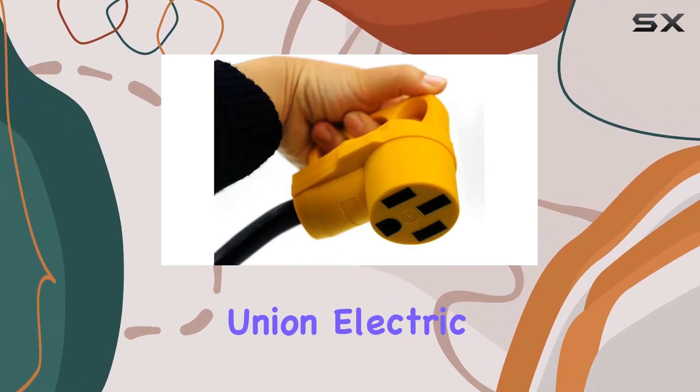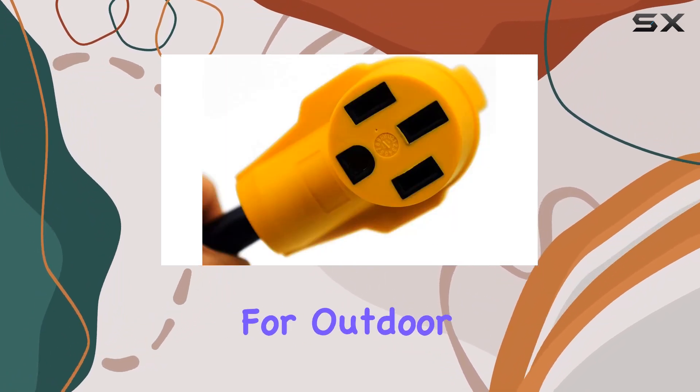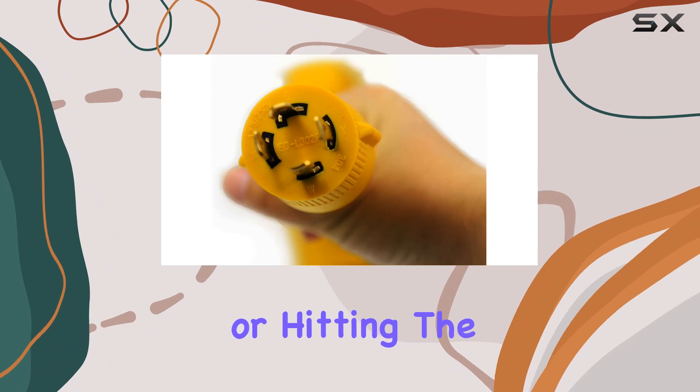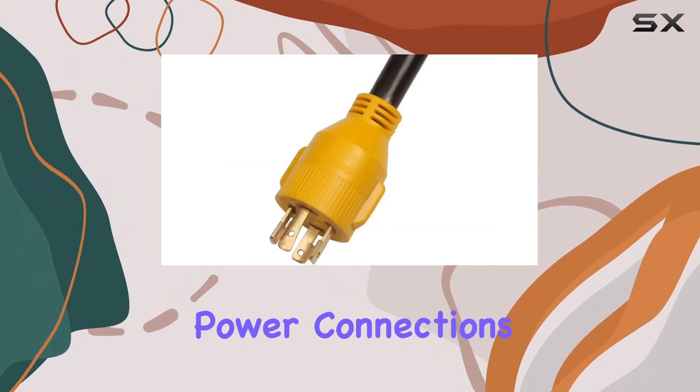Overall, the Union Electric Dogbone RV Power Adapter Cord Extension ticks all the boxes for outdoor enthusiasts. It's rugged, reliable, and ready to power your adventures. Whether you're camping, boating, or hitting the road in your RV, this adapter is a must-have for hassle-free power connections.